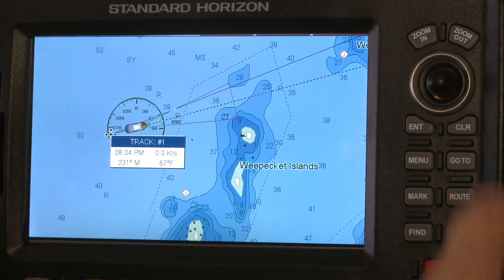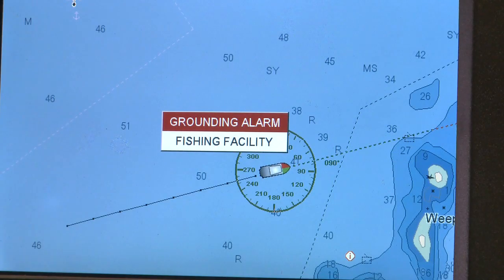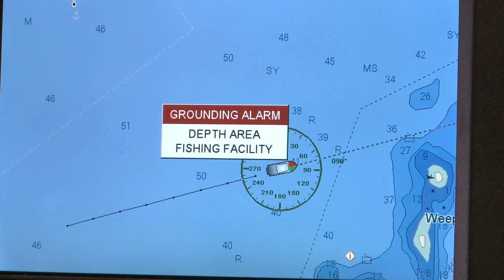Select the desired minimum safe depth — 10 feet in this instance — and press Enter. Once activated, Guardian Alarm alerts you both visually on the chart and in the safety status bar when dangerous conditions lie ahead.